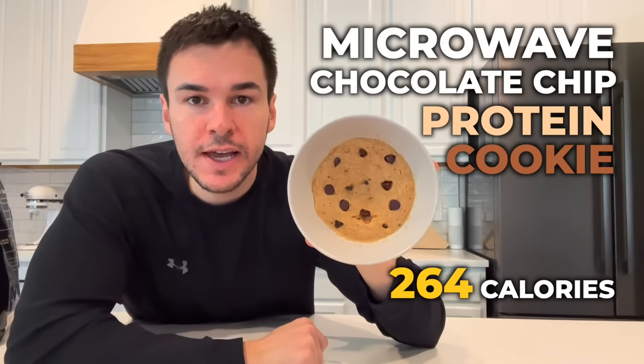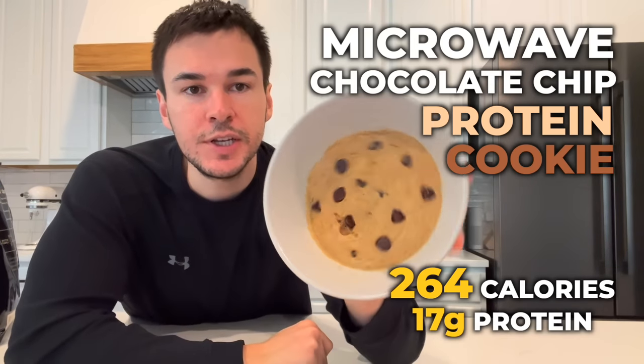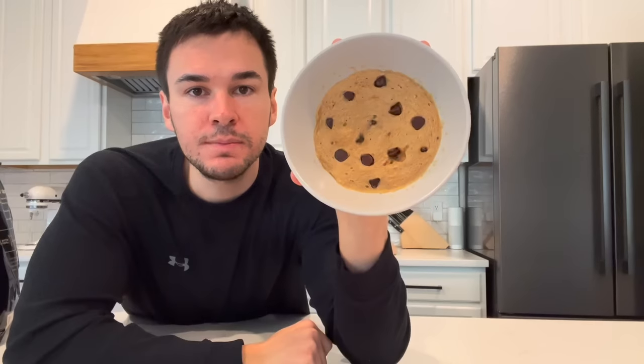This microwave chocolate chip protein cookie has 264 calories and 17 grams of protein. And the best part about it, it's only going to take you five minutes to make. Here's how it's done.